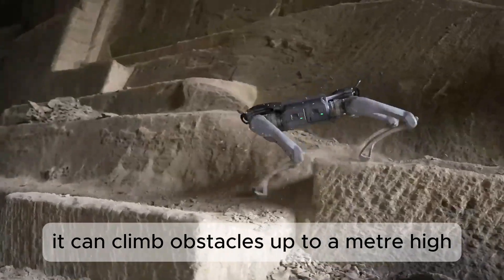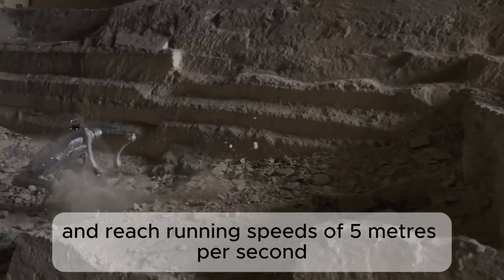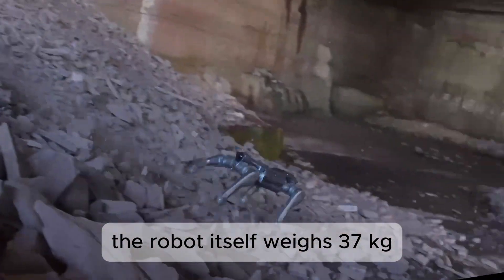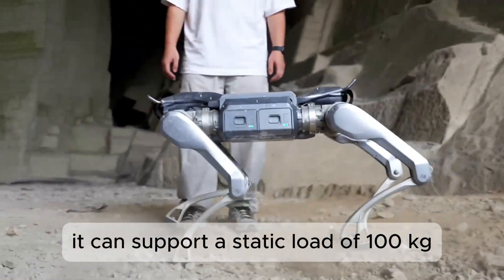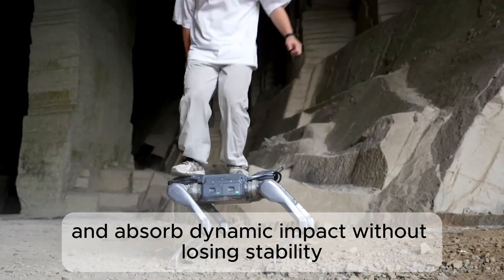It can climb obstacles up to a metre high and reach running speeds of five metres per second. The robot itself weighs 37 kilograms, yet while standing it can support a static load of 100 kilograms and absorb dynamic impact without losing stability.